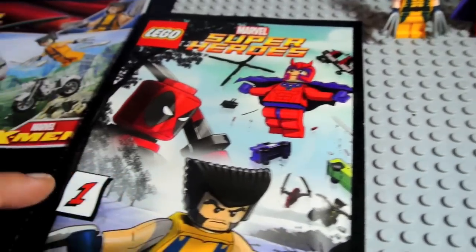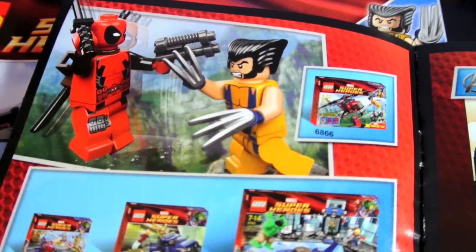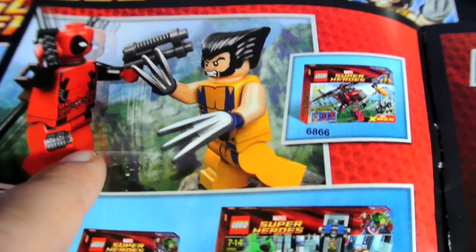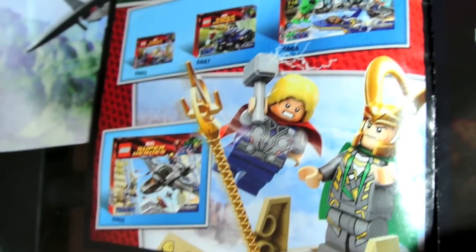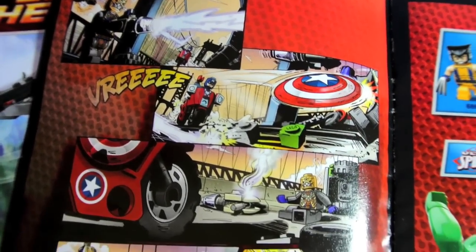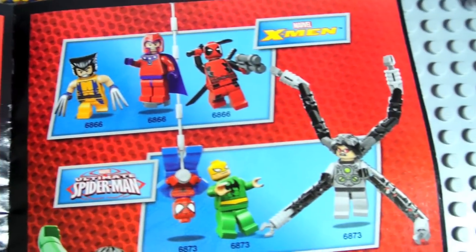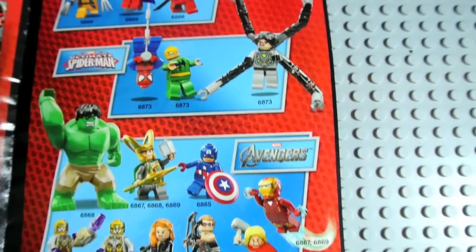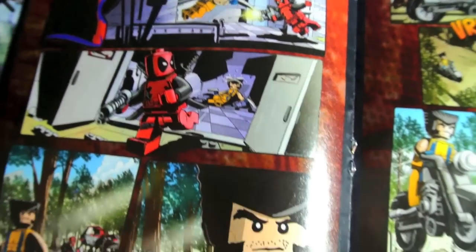You get comic book Adventure Number One. Let's quickly flip through this right here. There's a really cool scene of Wolverine fighting Deadpool, and very, very cool art. I'm excited for this set. Ultimate Spider-Man. And here's the Marvel X-Men strip. That's the comic.